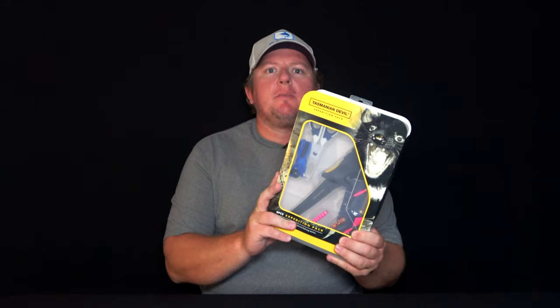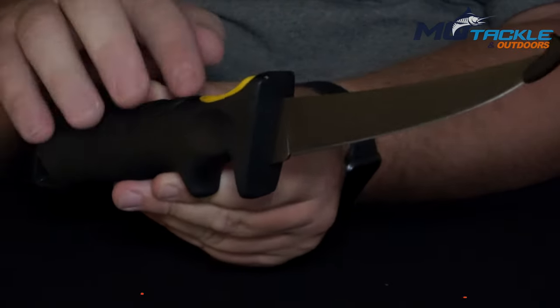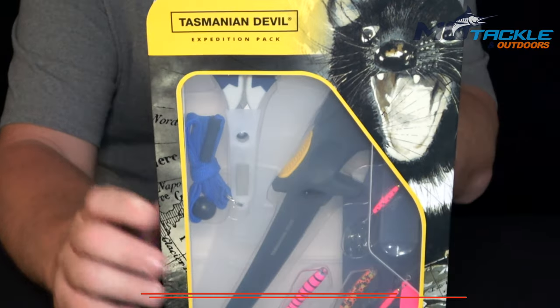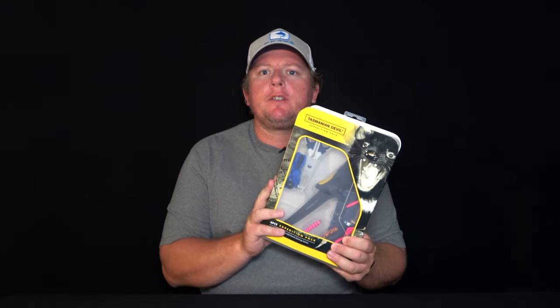G'day guys, Troy from O-Tacklin' Outdoors. Today I'm going to take you through the Tasmanian Devil Expedition Pack. The Expedition Pack is a six-piece pack, so I'll go through and show you what's in it.